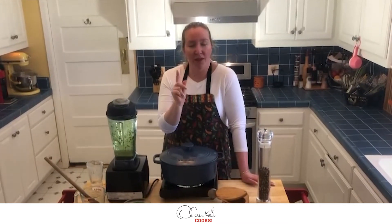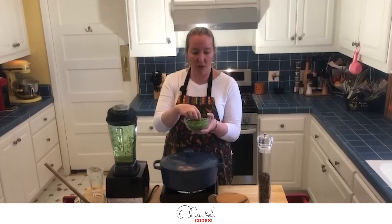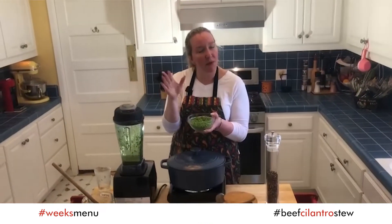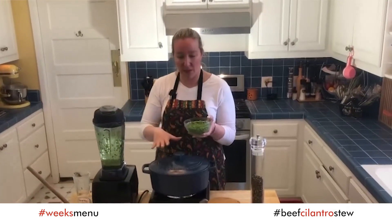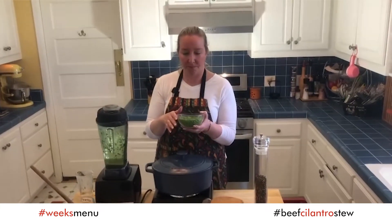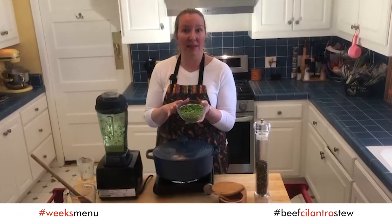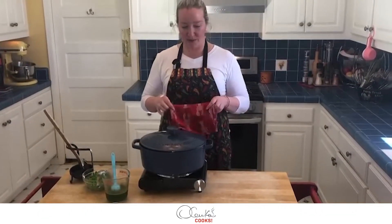I am using frozen peas today, but if you are using raw peas, add them during the last stretch of simmering — about 15 minutes or so — because they take about 10 minutes to cook. These frozen ones I am going to add at the end because they are already cooked. Okay my friends, two hours went by.